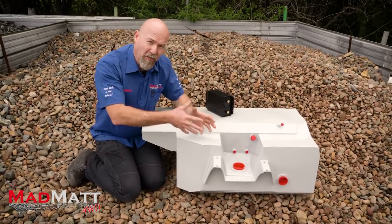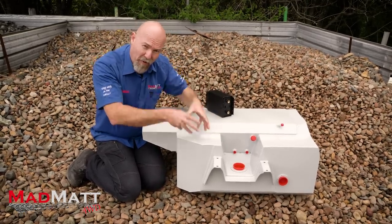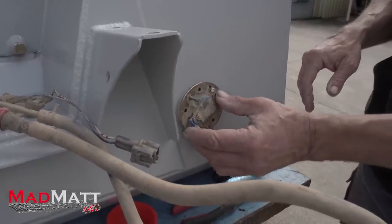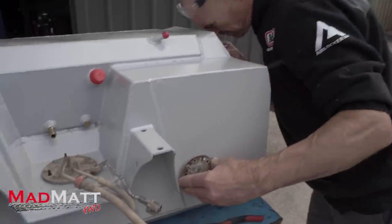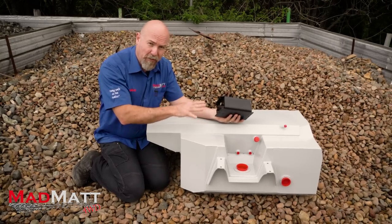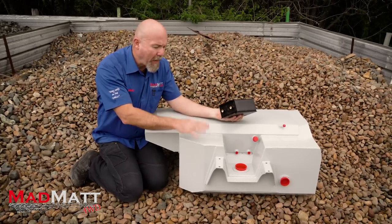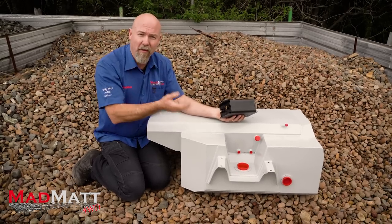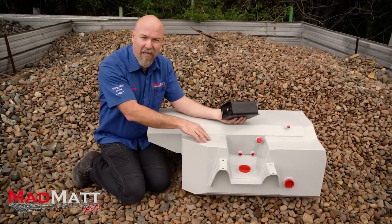Now what they do is they use the sender and the fuel pickups from the original Toyota tank into here. The Long Ranger tanks are all built to Australian standards. Part of that is they need to have a method of managing the vapors and fuel emissions coming off the petrol in the tank.